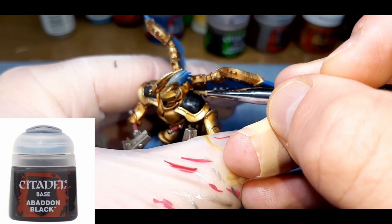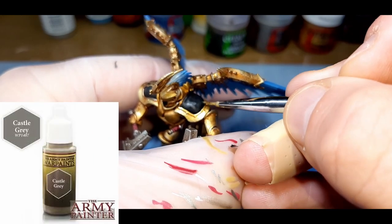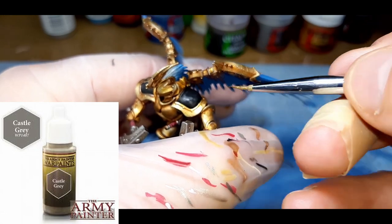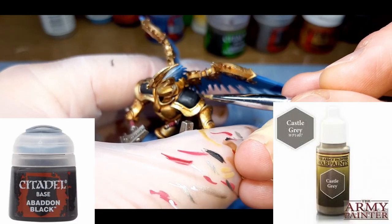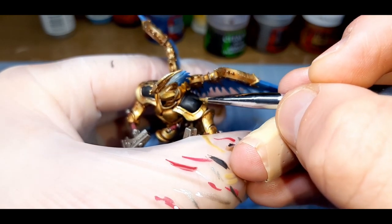The final stage of the model is to paint all the black areas. I've done this with Abaddon Black from Citadel and Castle Grey from the Army Painter. Unlike the previous steps, I've simply mixed in a little bit more Castle Grey each time and slowly built up the highlights. The first highlight is a 90-10 mix of the two colors, and again with each highlight, just applying a little bit less paint.